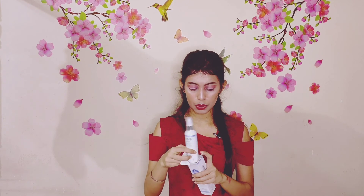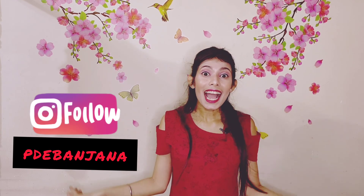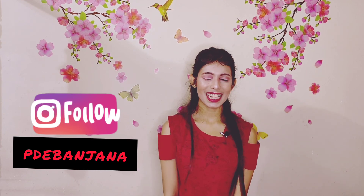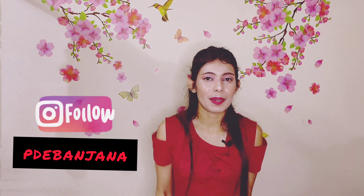So after using all these products, I will definitely let you know how they are. Guys, that was it for this video. If you liked this video, show some love. Share it with me, follow me on Instagram, and yeah — bye bye! Love you, stay safe, see you soon, bye bye!